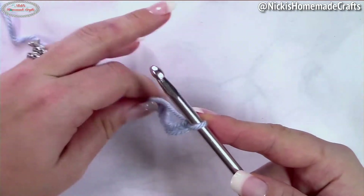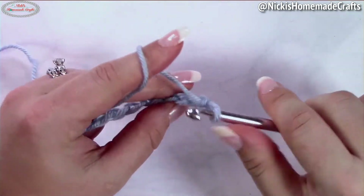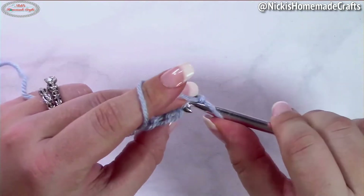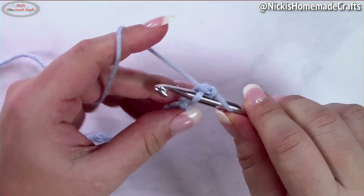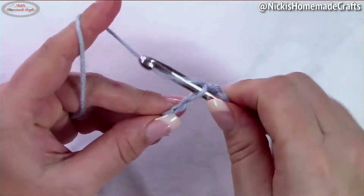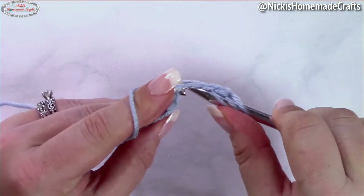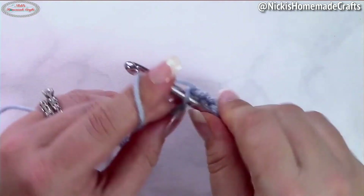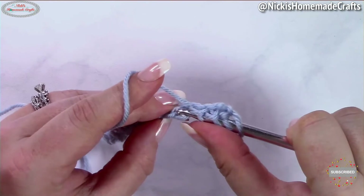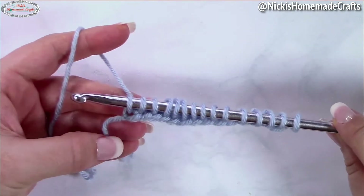Let's get started. Make a chain of any number — I have roughly 14 or 15. Then starting from the second chain from the hook, you're going to pull up loops. I'm going into the back bump just to make it look prettier. Simply pull up a loop — we're making our foundation row, which is the Tunisian simple stitch. You're going into each chain, into the back bump, and pulling up a loop.